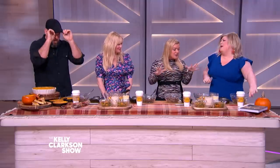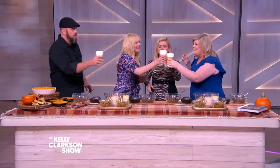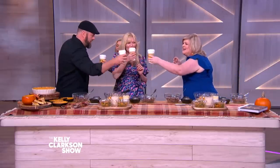Thank you for coming. I love your book. So pumpkin spice is everything. What is this? Is this like a latte? I got you some basic latte. Cheers! That's really good.